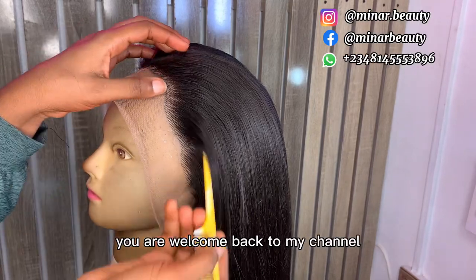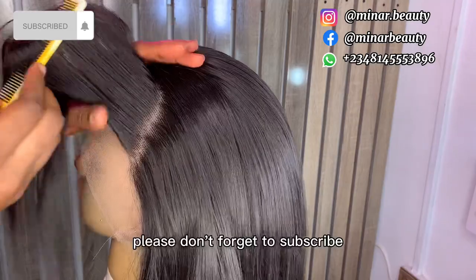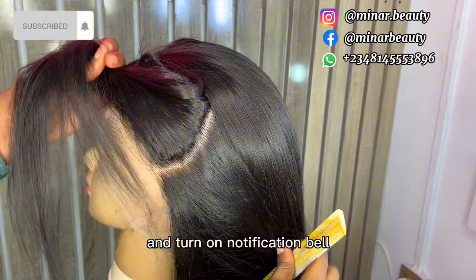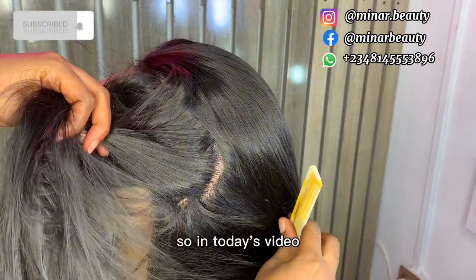Hello beautiful people, you are welcome back to my channel and if it's your first time here you are welcome. Please don't forget to subscribe, like this video to help this channel out, drop a comment, share with your friends, and turn on the notification bell to get notified whenever I drop another video.